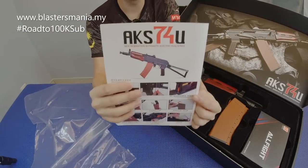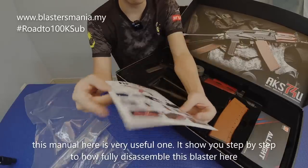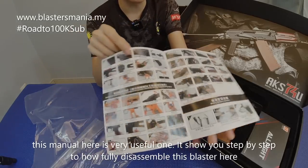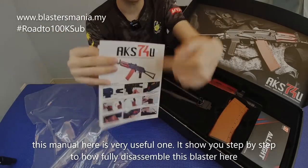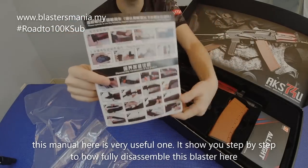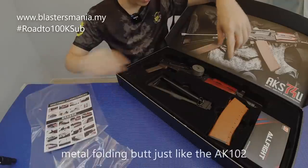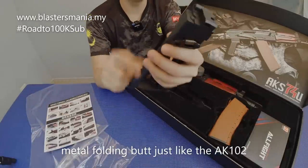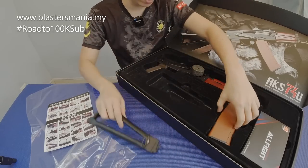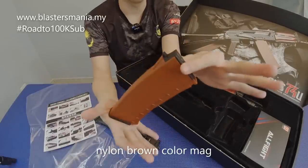First, it comes with a user manual from RX. This RX manual is really complete — it even teaches you how to disassemble the blaster. So don't lose it. If you want to open it up, upgrade, or repair, you can just follow this manual. It's very complete. The stock is a folding type, same as the AK102, and it's made of metal.